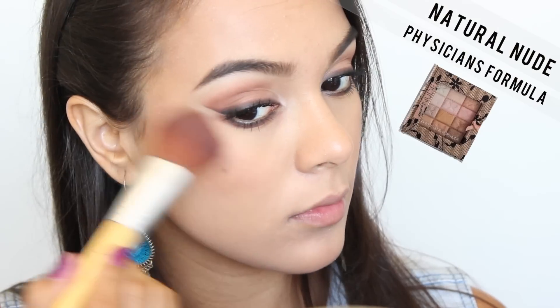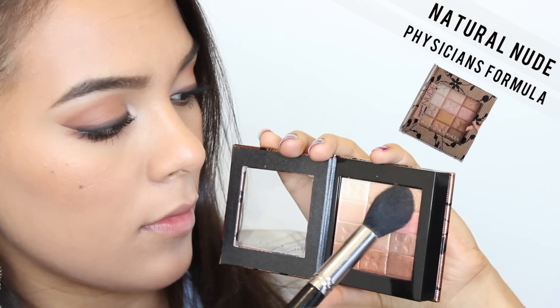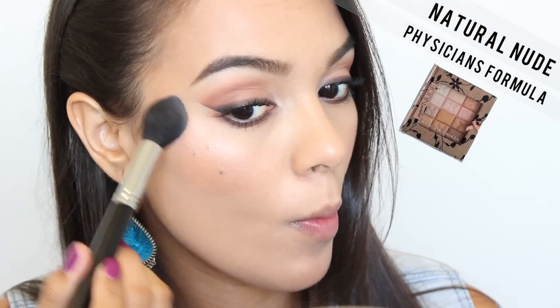With this product, I just swirled my brush into the darker area for a blush tone and then used the lighter colors as a highlighter. This product is pretty much multi-purpose — you can use it as a blush, as a highlighter, and as an eyeshadow.